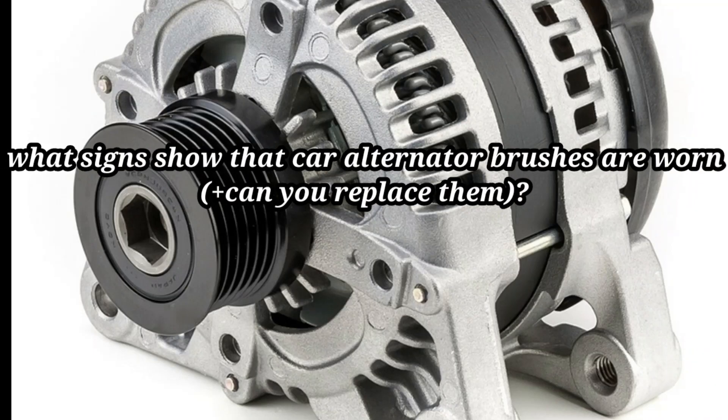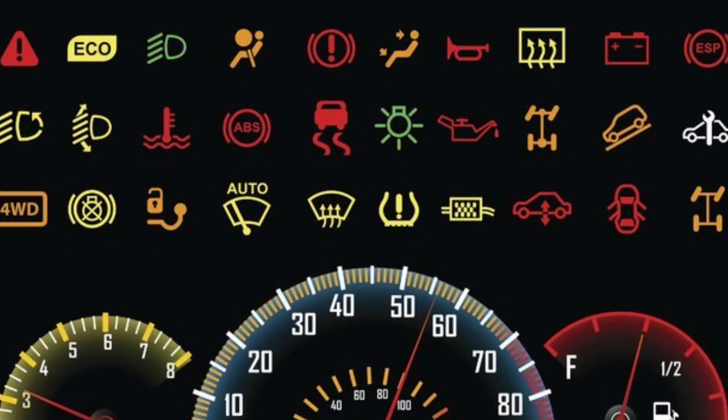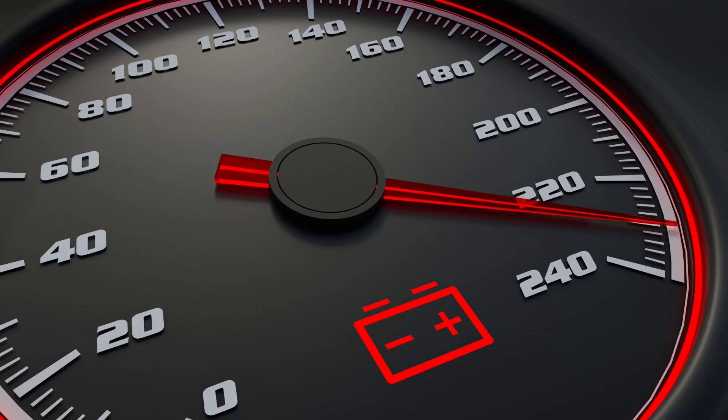What signs show that car alternator brushes are worn, and can you replace them? Your car dashboard contains multiple warning signs and symbols. The illuminated warning light on the vehicle dashboard is one of the clear symptoms of a bad alternator. In most cases, the light is shaped like a battery, though some show 'gen' or 'alt', meaning generator or alternator respectively.